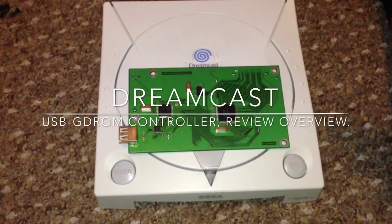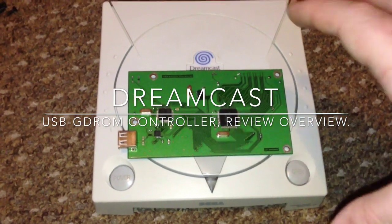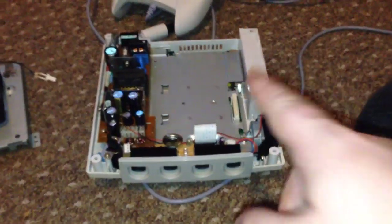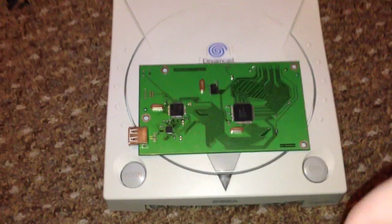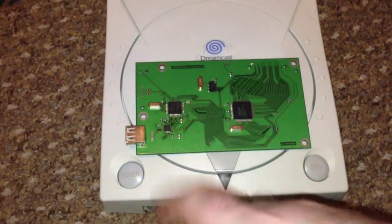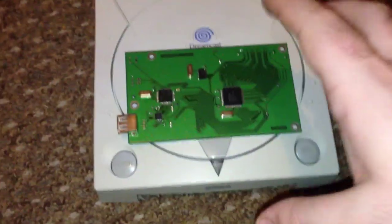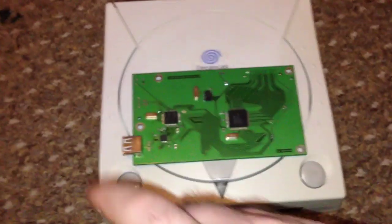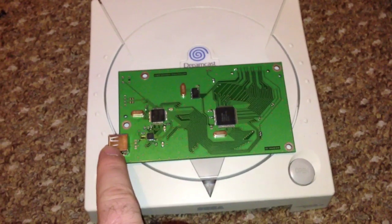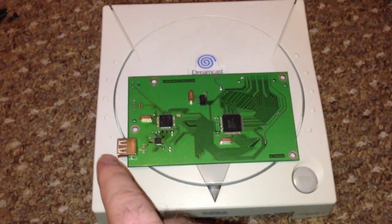This is a quick review of the USB GD-ROM controller. It's a peripheral that replaces the GD-ROM disk drive inside the Dreamcast. It supports USB hard drives, USB pen drives, and presumably USB-to-SD adapters. The file system format for the drives and USB pens must be FAT32, and there's a max limit of two terabytes.